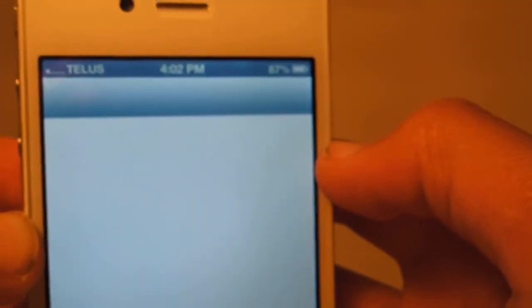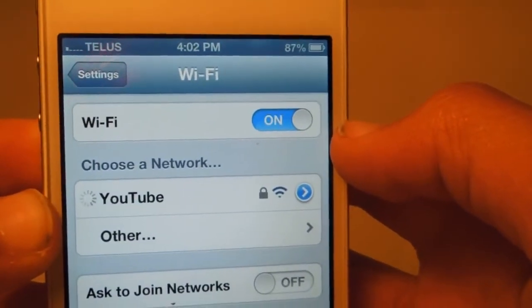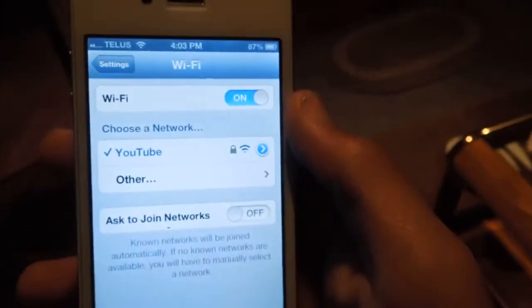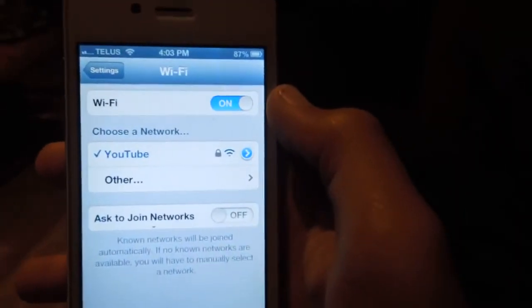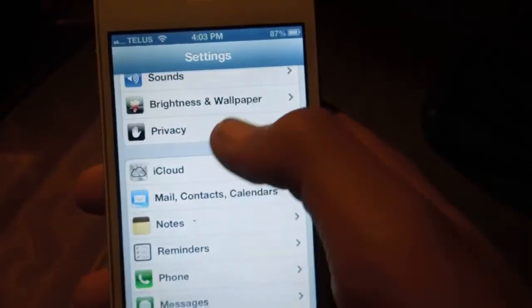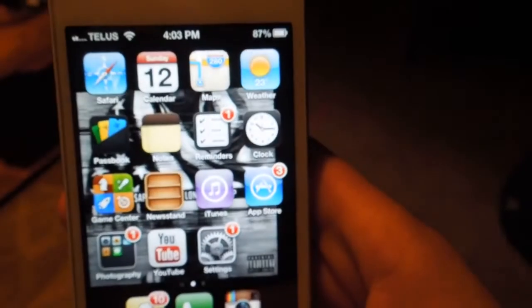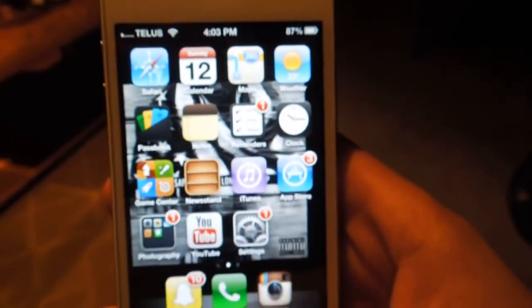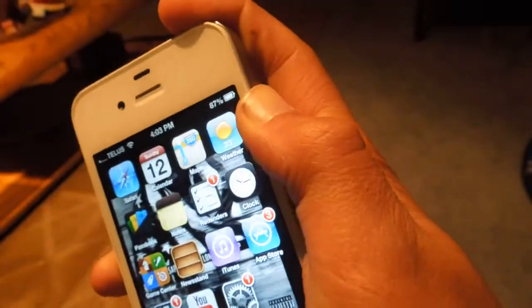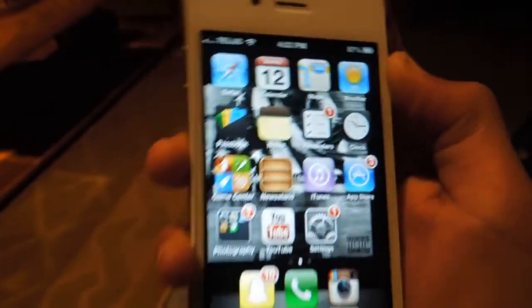Now we'll check the Wi-Fi signal, and - there we go, three bars. Let's do a little range experiment. There's my router. Now before this fix, it would not even work in this other room here, which is just outside of my room. After the fix, we're still getting three bars, so that's very good. We're still getting three bars and we couldn't do that before. So there's how you fix the iPhone 4 Wi-Fi, guys. Thanks to iPhone 4 Forums - I got this information there. I will just go put the rest of the screws in - it now is fully functional.